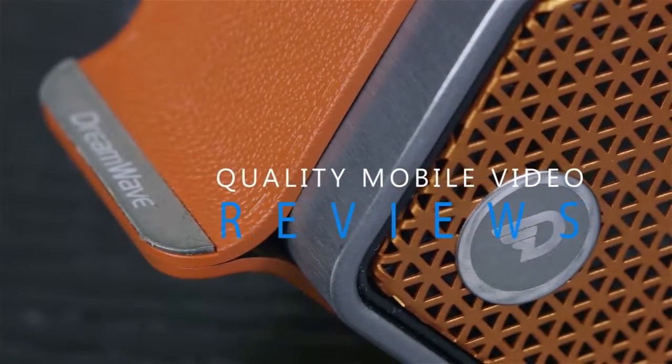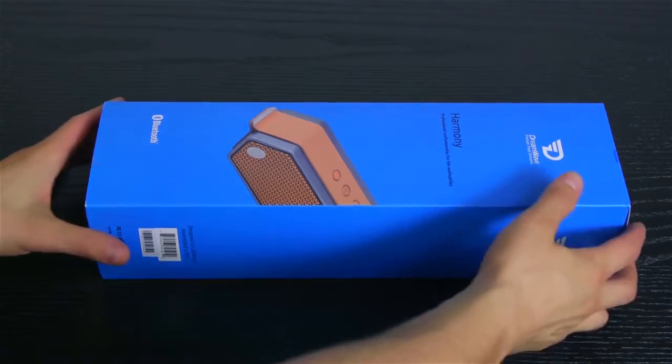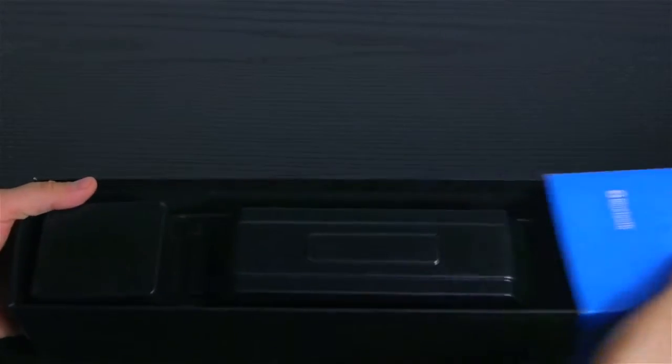Hello everybody and welcome to Quality Mobile Video Reviews. Today we're going to be talking about a brand new Bluetooth speaker, the Dreamwave Harmony. Dreamwave is a relatively unknown brand in the world of Bluetooth audio, but they're going to make a big splash with their new line of speakers.